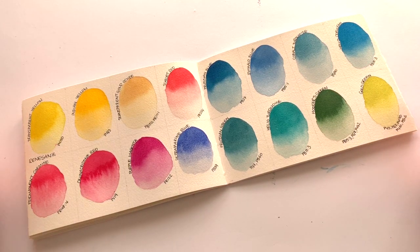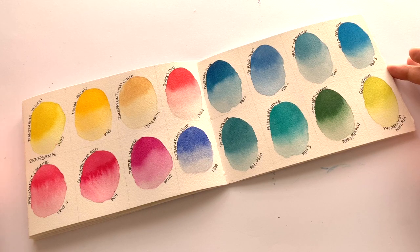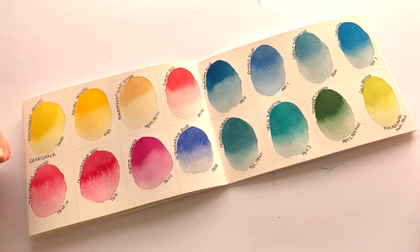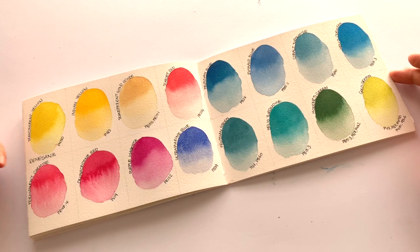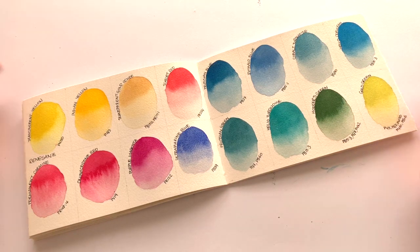So that is the 16 colors of Renesans. I haven't done a thorough comparison like we do on the Colossal Color Showdown, but I would say this brand is slightly below top brand level, though definitely so much better than student grade. They're very affordable, so if you're looking for a budget-friendly brand and don't want to go all the way to the top, this is a good option. Just be aware they are harder to re-wet — you'll have to scrub more — so avoid using expensive natural hair brushes as that will tire them out very fast, and you won't get as intense a color as top brands. I'd give this brand 7 out of 10.